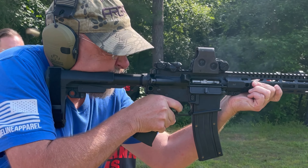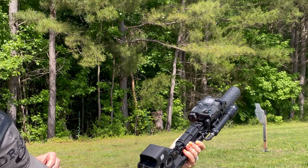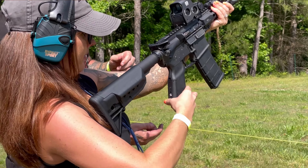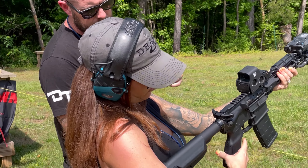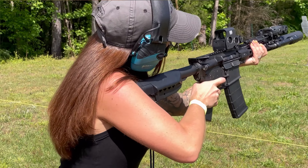Did I mention it's multi-caliber? The digital modes of the trigger only function in the third auto position. This provides better reliability because the trigger can always be switched to semi for mechanical.